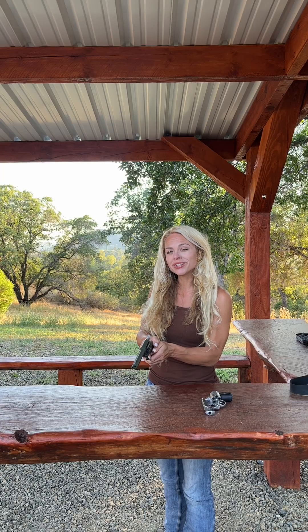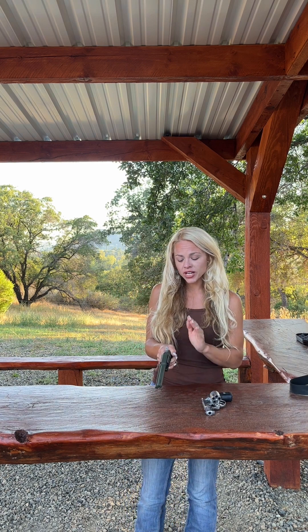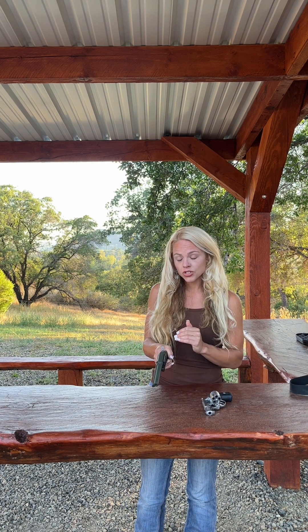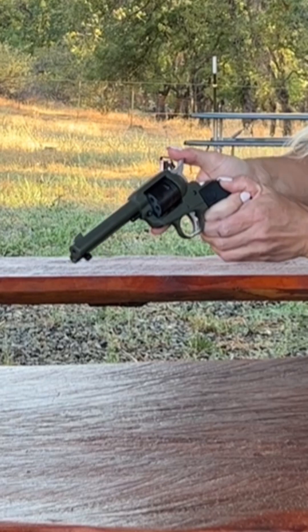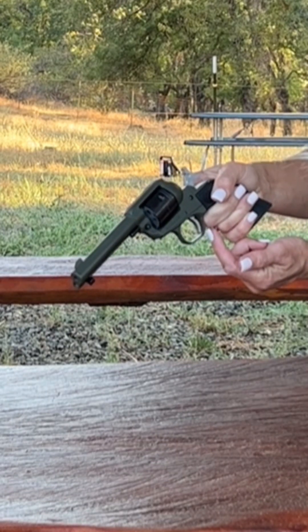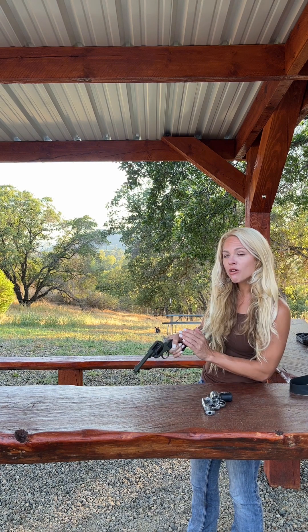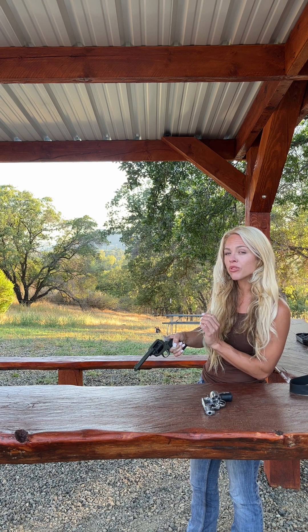Pressing the trigger will not cock the hammer. So that's one thing with a single action revolver — every time I want to shoot, I have to manually cock back the hammer. When I cock the hammer, see how the trigger comes back a little bit further? When it comes back a little further, that will allow me to have a very short, light trigger press, which will help with accuracy.